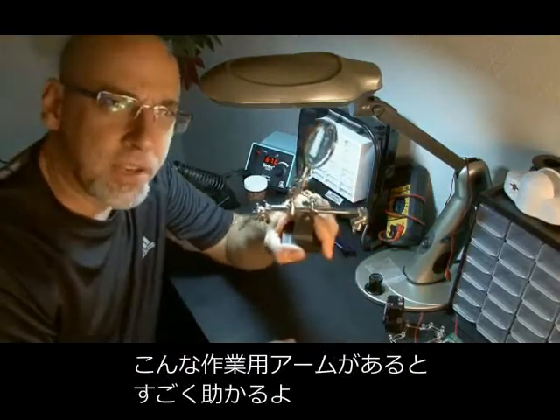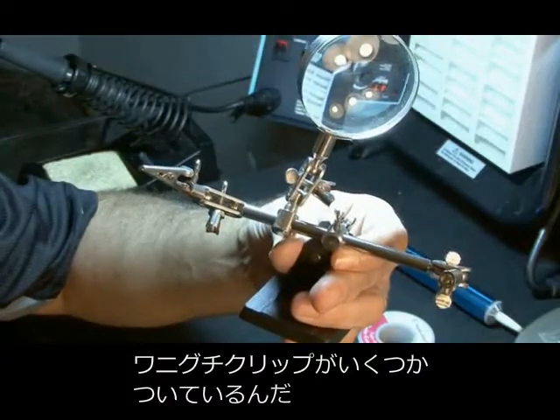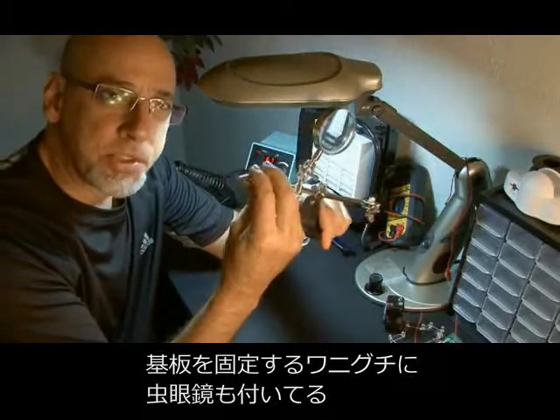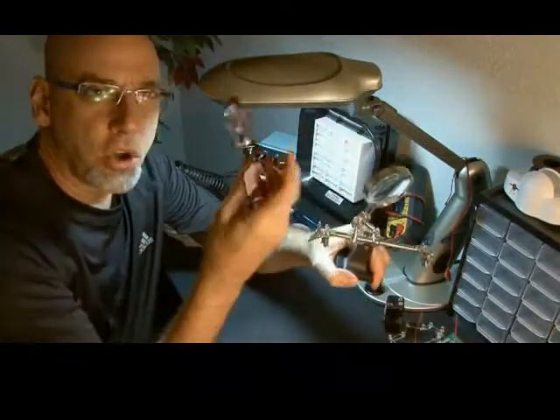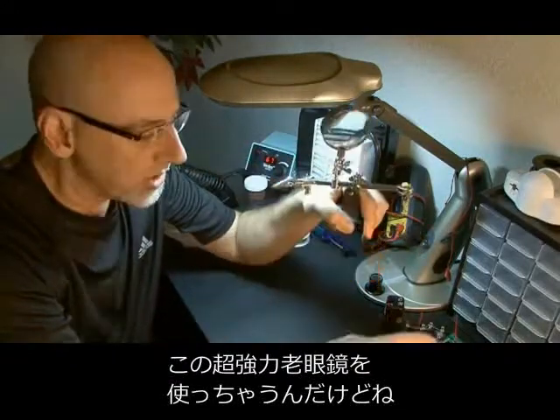You'll always want a little helping hands. This is a device that's got a couple of alligator clips to hold circuit boards and a magnifying glass, which I usually end up pairing with some super strong reading glasses to see up close for some small circuits.